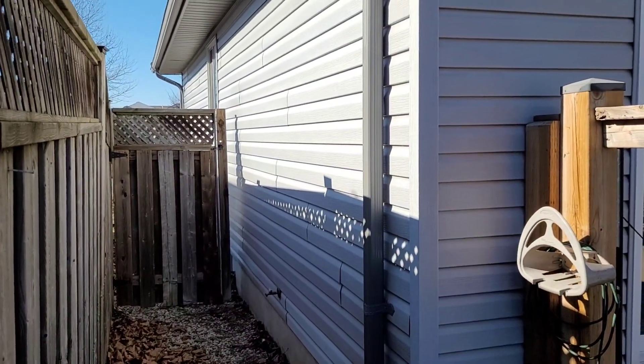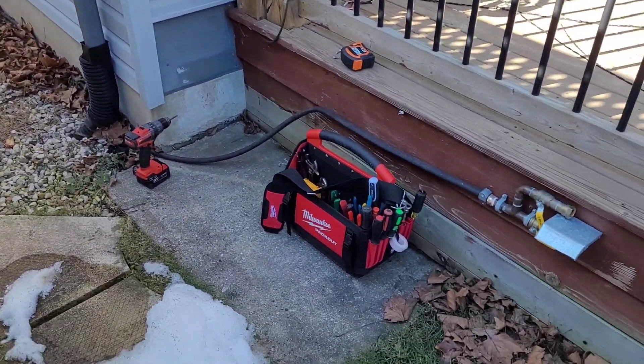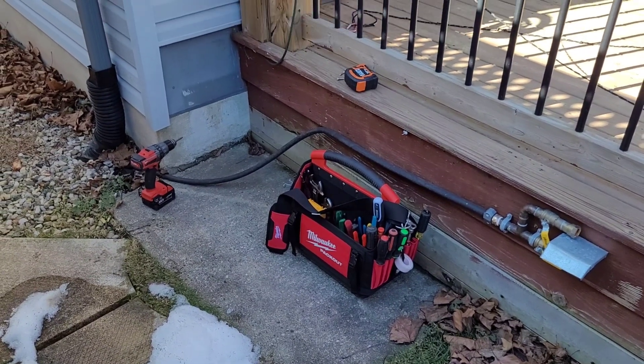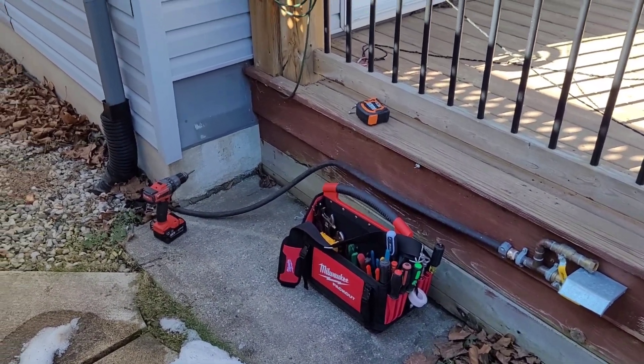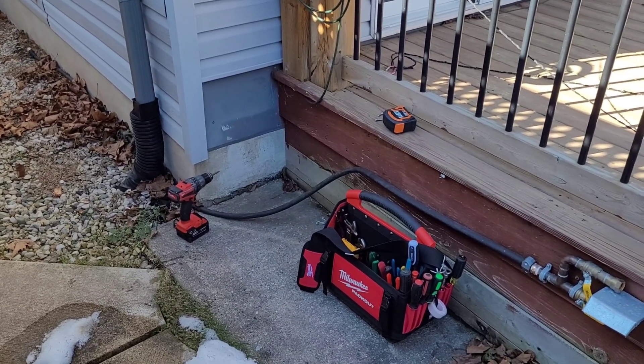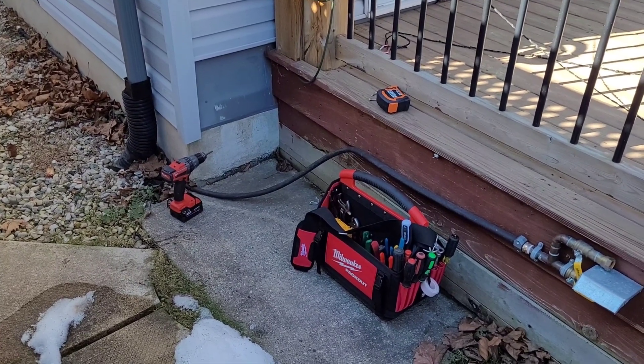So this is where I'm going to put the unit. The high wall is going to go just inside the wall there, line set down the side of the house, and the outdoor unit will sit here. I've got a set of brackets — I was going to use a stand, but I think I'm going to go with brackets. Hopefully that doesn't vibrate the deck too much. I'm going to grab the brackets and get started. I probably won't show too much of that — you guys know how to install a set of brackets.